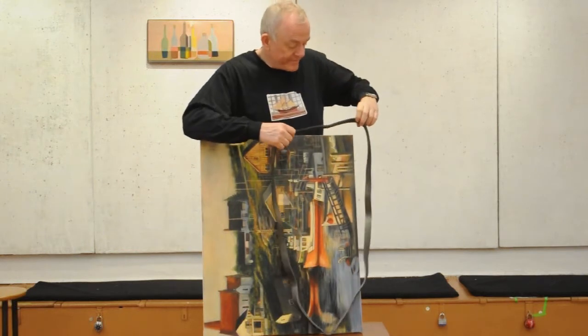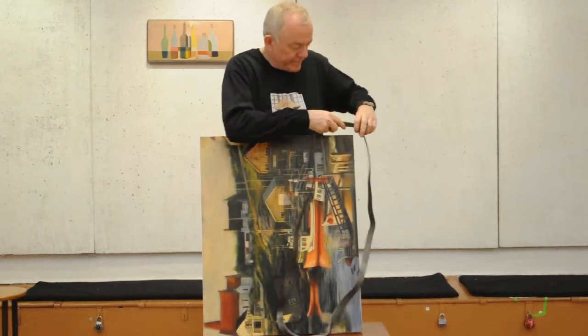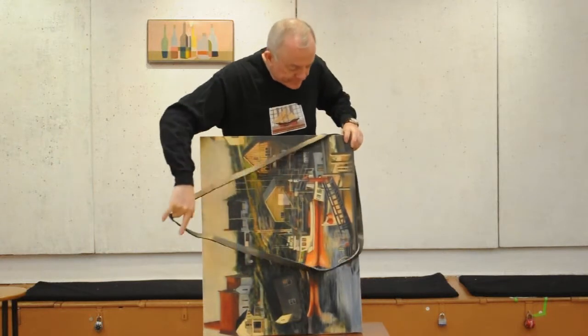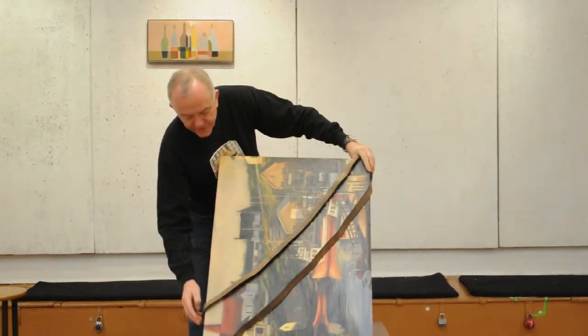The next step is to hold it in front of your frame. What you do is you hook it around one corner, and then you hook it around the opposite corner — the catty corner.